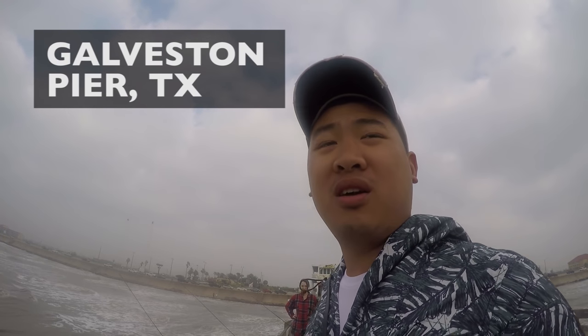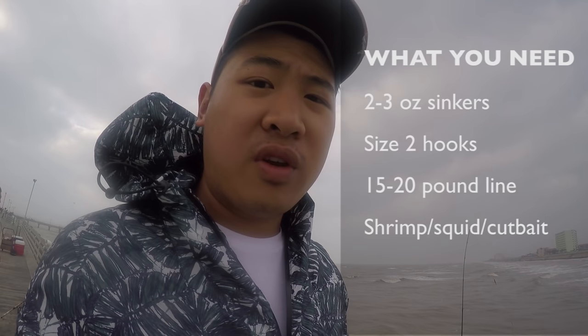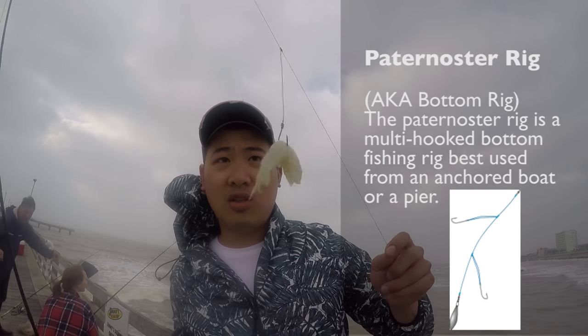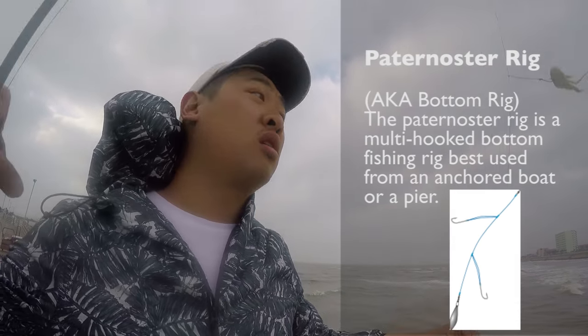What's going on guys, I'm here at Galveston Pier, Texas. Weather is 73 degrees and cloudy, and I'm going to show you how to do some basic pier fishing today. If you're new to pier fishing, one of the best rigs to start with is a bottom rig. Today we're going to be using shrimp because everything bites shrimp on this pier — black drum, red drum, catfish, and shark all eat shrimp.